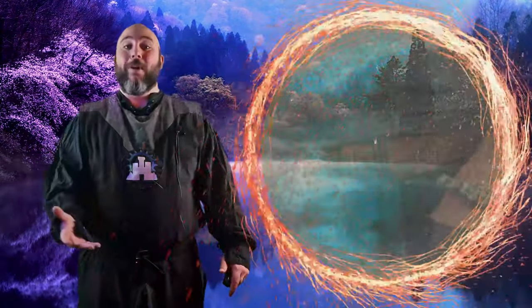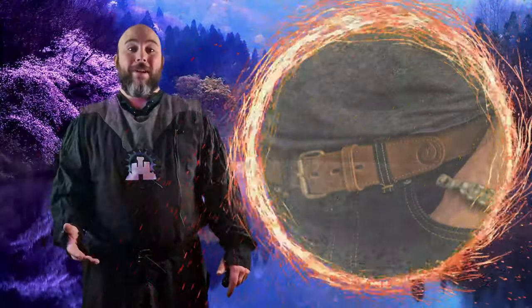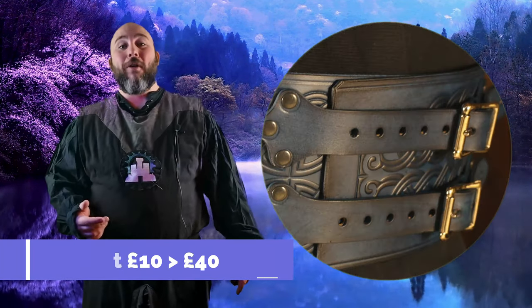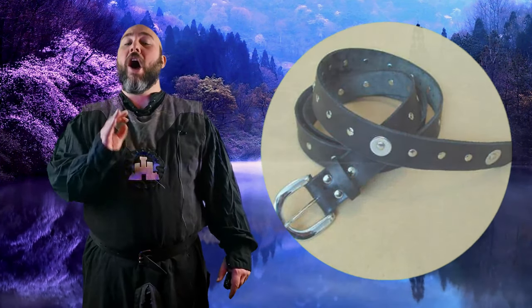Belt. I must admit it was years into LARPing before I bought myself a LARP style belt. I had just used a plain leather belt I bought from a local clothes shop up until this point and to be honest I thought it looked perfectly fine. You can get some amazing looking belts with fancy ends and buckles but we are talking about a budget costume here, so this is one of those areas you can 100% save yourself some cash.